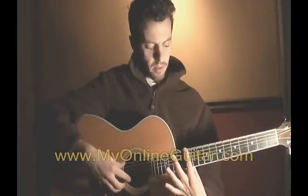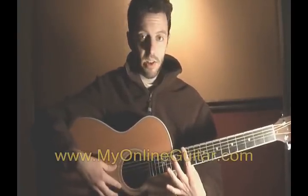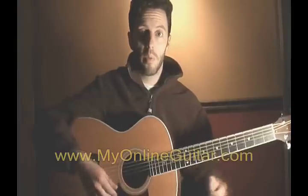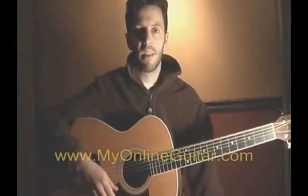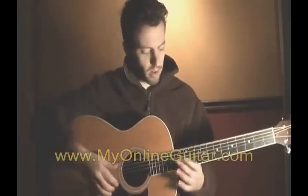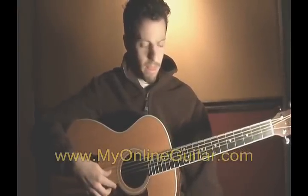I have my finger on the 6th string right above the 12th fret, just barely touching the string very, very lightly — not pushing it down against the fretboard, just lightly touching the string. After I pluck the string, I'll take my finger away, and hopefully if we did it right, we'll hear a bell-like sound. So here goes. That's what you should get.